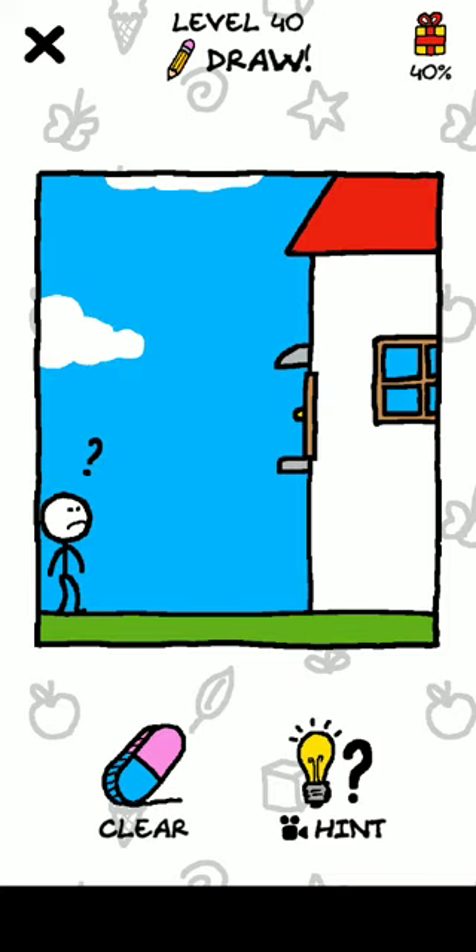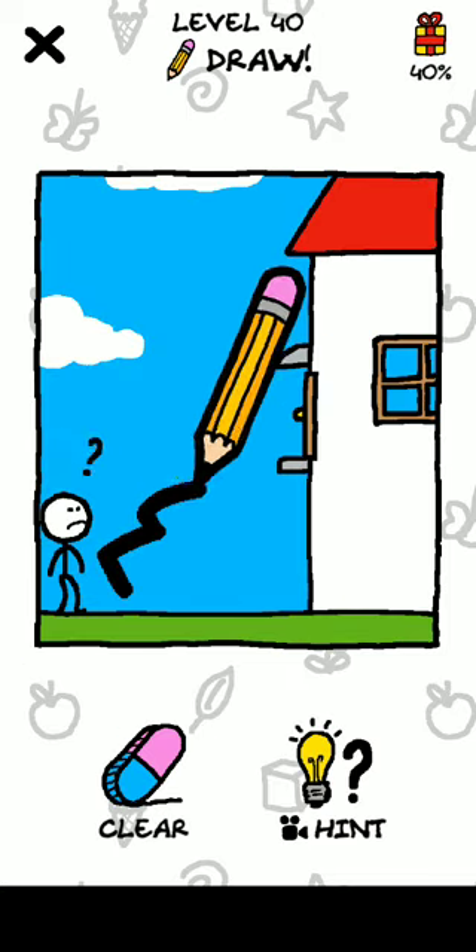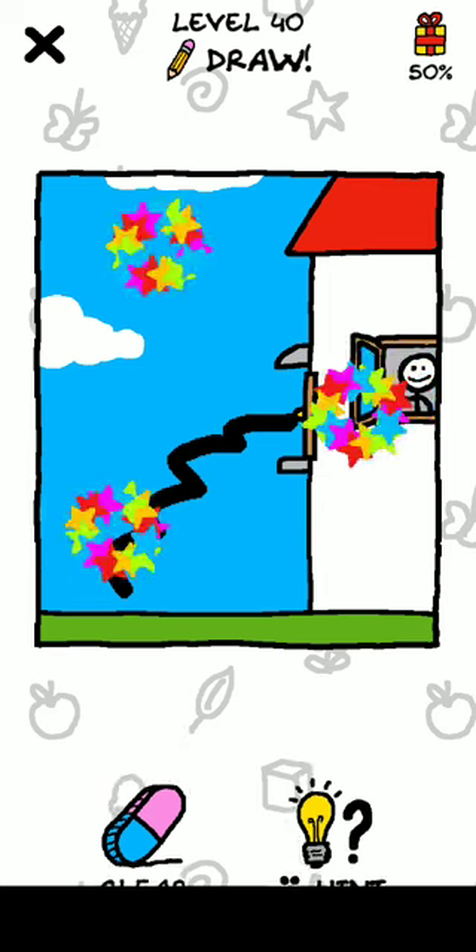Okay, now level 40! And guys, thank you for watching this video.